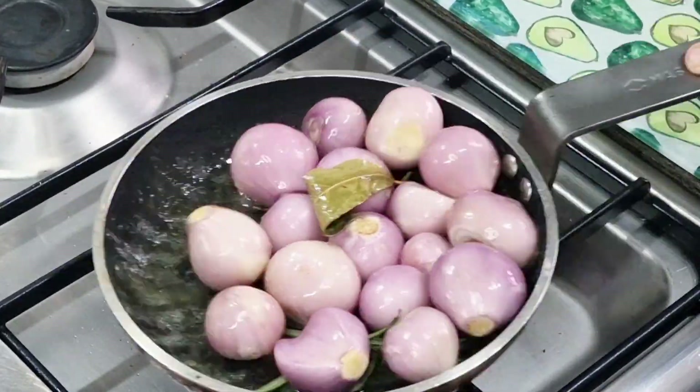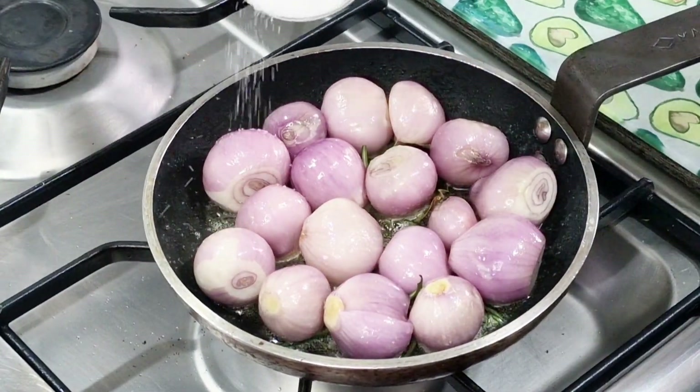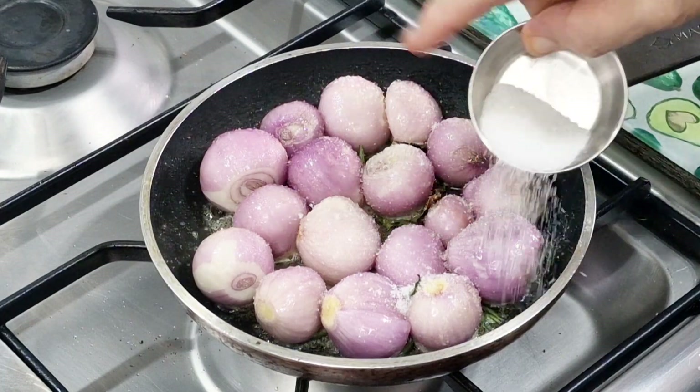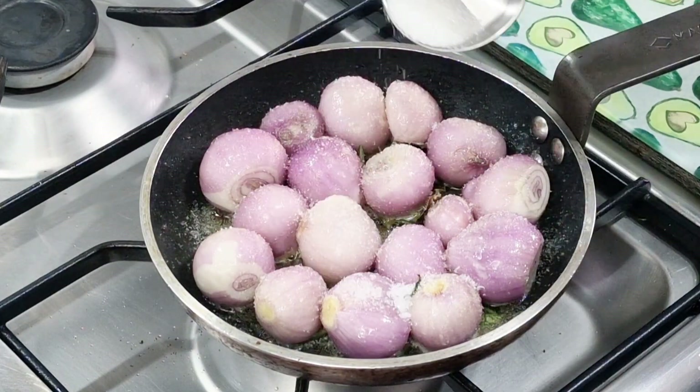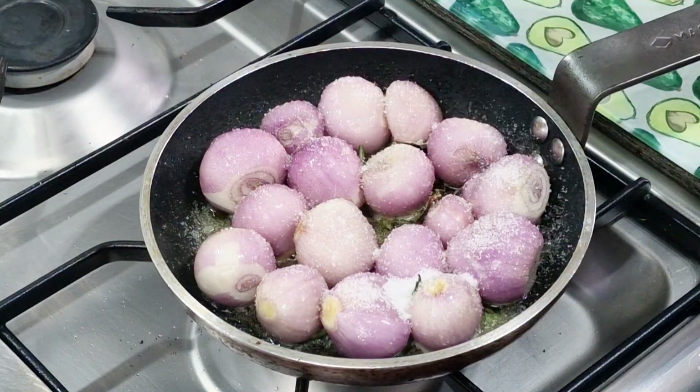Get them nicely coated in my lovely butter — and I'm using French butter today by the way. Now I'm going to add some sugar. You can use brown sugar or white sugar, it really isn't important. Get that sugar all over those little beauties.